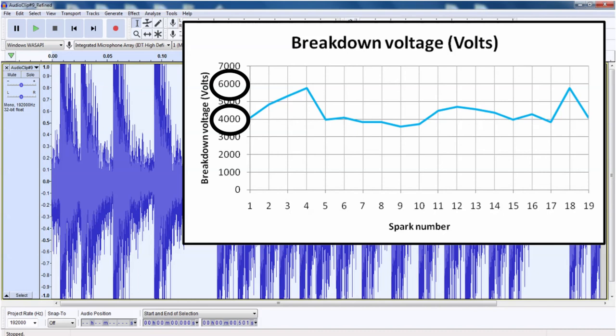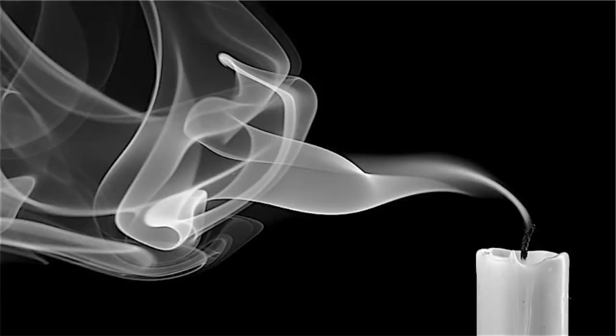One thing that's clear is that the breakdown voltage does not increase uniformly with time until sparking stops. On the other hand, there are some trend lines — the breakdown voltage can decrease for five or six sparks in a row, or increase during three or four successive sparks. Well, that's enough about sparks for today. Thanks for watching. See you next time.